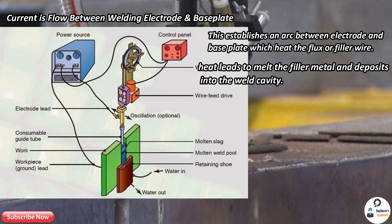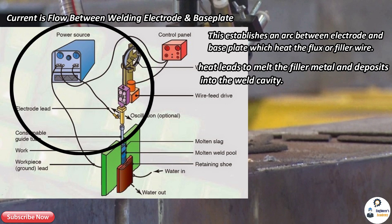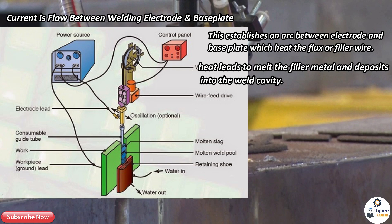As the filler metal solidifies into the weld cavity, current flows through it, generating heat due to electric resistance. This heat is further used to continuously melt down the filler metal into the weld cavity. The filler metal is continuously provided through a roller arrangement as shown in the figure. During welding, both the copper shoe and feed mechanism move upward until the whole cavity is filled, creating a strong joint in a single pass.